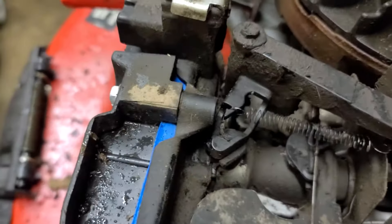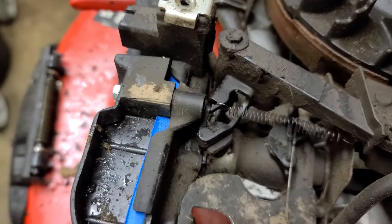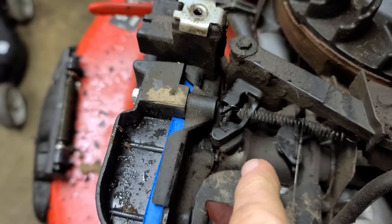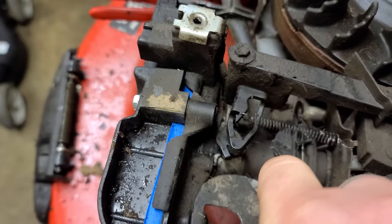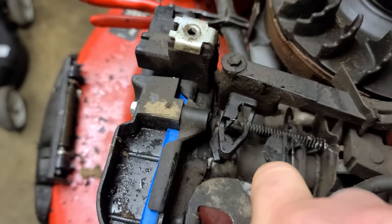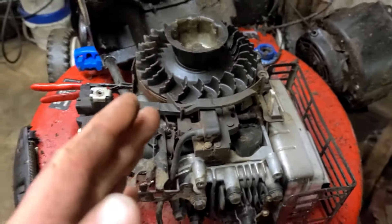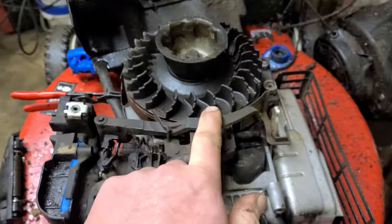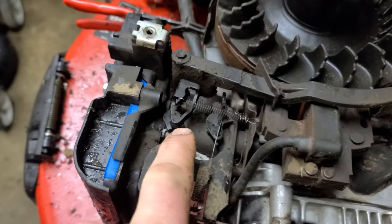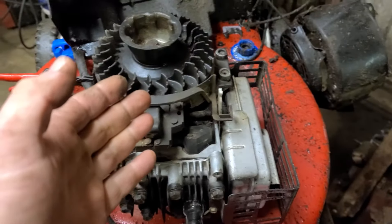What that does is open the choke — so right now the choke is open, and right now the choke is closed. Basically, every time you turn this machine off, this arm returns back toward the flywheel, closing the choke so it's ready to be started again the next time you want to start the mower.